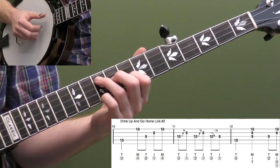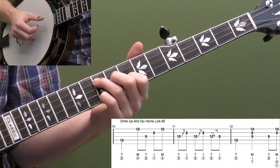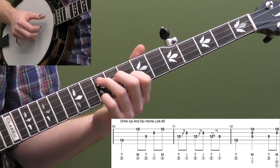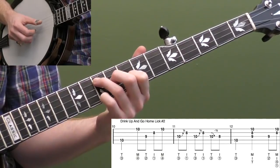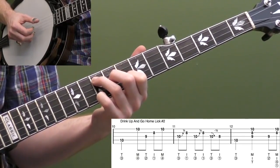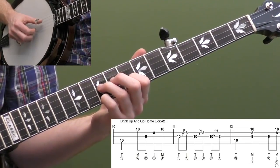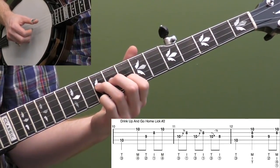Let's look at 'Drink Up and Go Home' lick two. We're going to start with that rolling vamp — that's one of my favorite backup 3/4 licks. It's a good one for moving around the neck. We've done this one already: thumb on the fourth string, up to your middle finger on the first string, and then roll forward strings three, two, one. So you have one, two and, three and. Then this lick: move your third finger to the 10th fret of the third string and go thumb-index, thumb-index back and forth on the third and second strings while bending that 10th fret up.